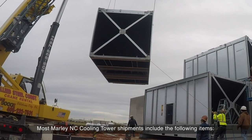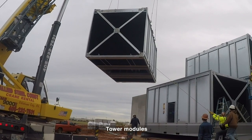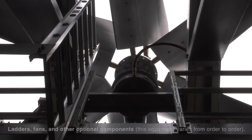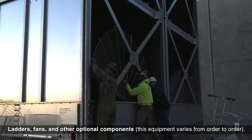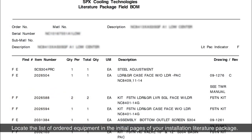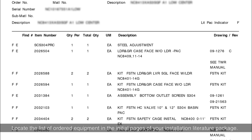Most Marley NC Cooling Tower shipments include the following items: tower modules, ladders, fans, and other optional components. This equipment varies from order to order. Locate the list of ordered equipment in the initial pages of your installation literature package.